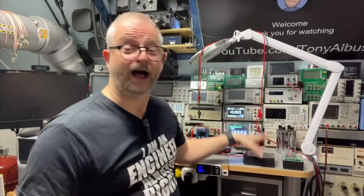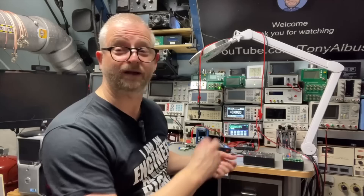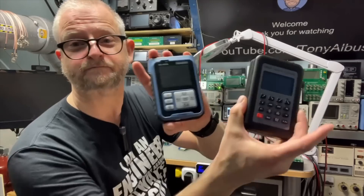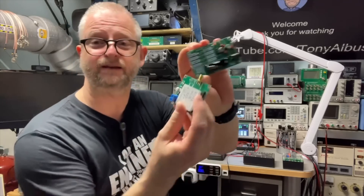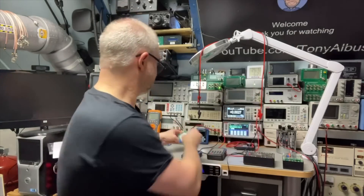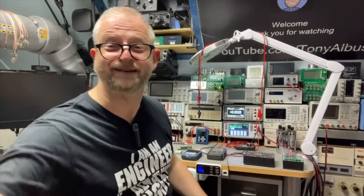It looks great. I want to take you through all the things you can do with it and also a little bit of comparison with some of the other standards. I have these process calibrators and some AD584s. I think this is an LM399 and we are going to see what the difference is and why I am still a happy user after all these years.